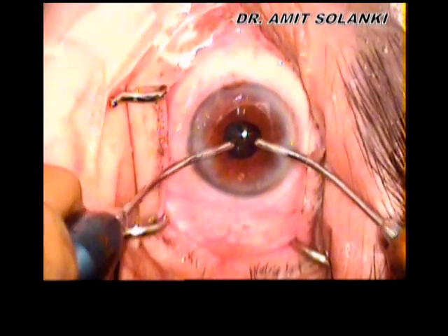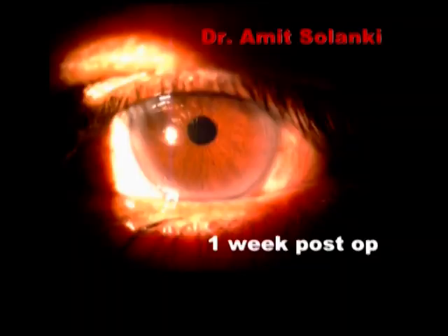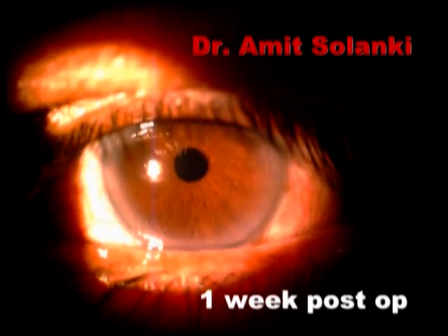Using the no-hooks, no-rings technique, you can achieve a perfect round and normally reacting pupil in the postoperative period.